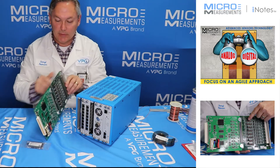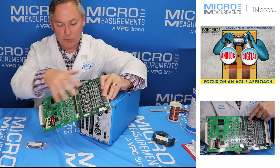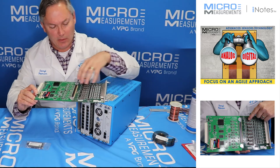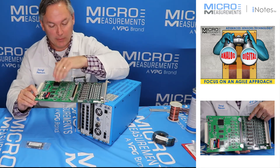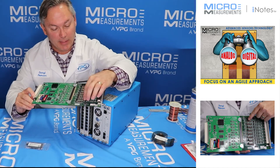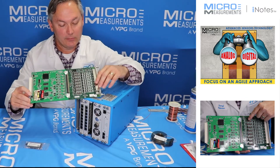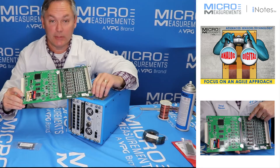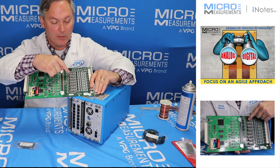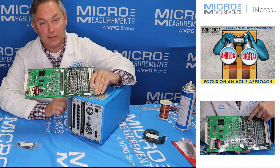I'm going to flip it around so that you can see that with the System 7000 you've really got sort of two boards that make up one. You can think of it as your analog components and your digital components on these two boards. If you look closely, you'll see a series of shunt calibration resistors — the tan-colored ones — and then these black ones which are bridge completion resistors. These larger black S-type resistors are 1,000 ohm and they're intended for 1,000 ohm bridge completion.